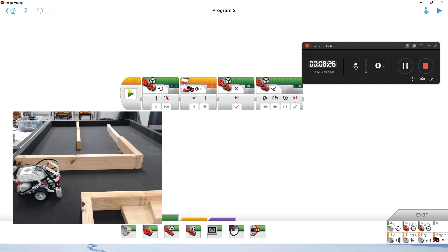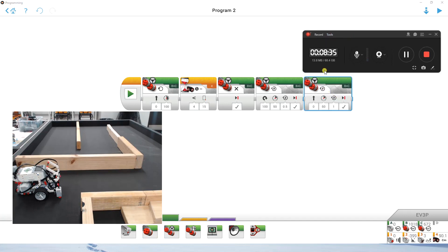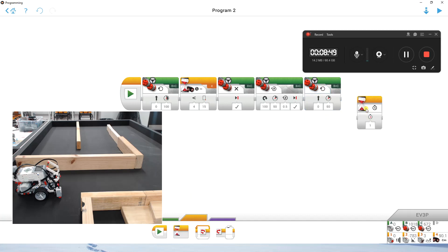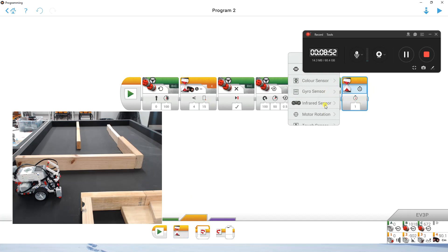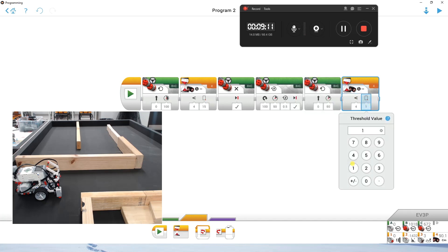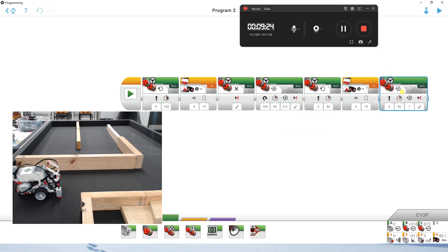Then it's just a matter of repeating the process again. I'm going to drive forward again — shift that option to be on — and we can go maybe 50. We're going to do another wait-for block, similar to the one before, with the ultrasonic sensor. Scroll down in the list because it's ultrasonic, not infrared. Select ultrasonic, compare, distance in centimetres, and go for 15 again to be safe. Then once it's driven forward until it sees something less than 15 centimetres away, add another move steering block and turn the motors off.